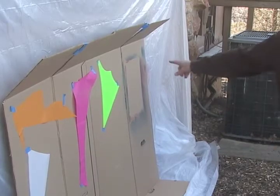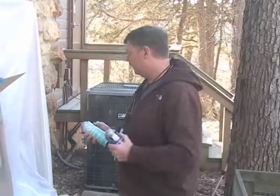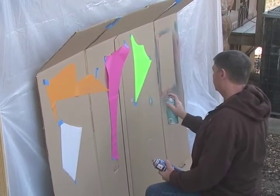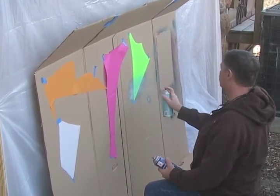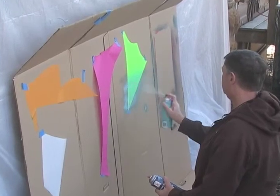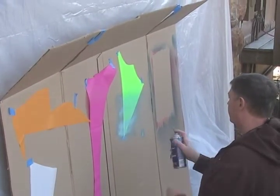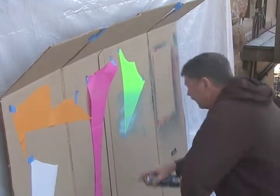We don't have teal so we'll pretend this is teal. I'm going to start at the bottom and paint up to get a fade. This barely shows up on neon green — it almost looks gray. I'm starting and stopping off the surface and putting lots of coats on. It's starting to run a little bit — if it's running it's a little too wet.